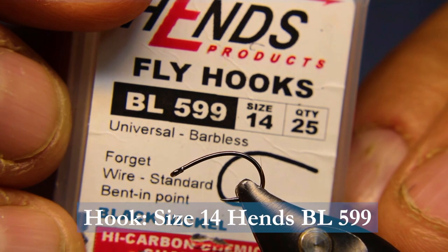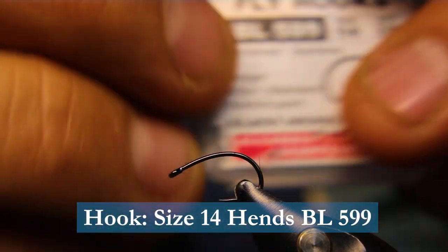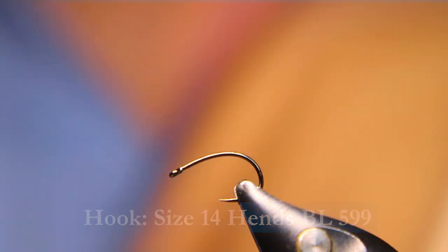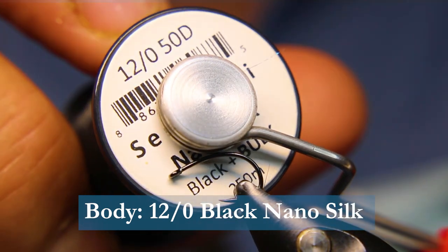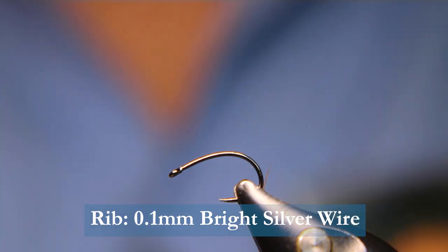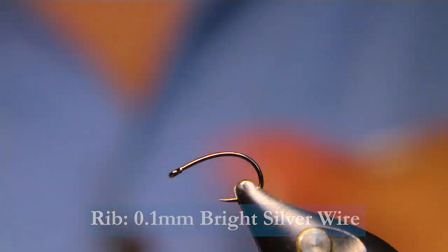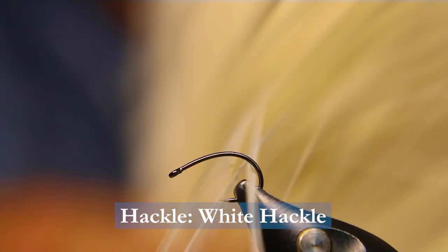We'll start off with a Hens BL 599 in a size 14 — just a nice little curved small shank curved barbless hook, or whatever you like using. For the body it's going to be a Semperfly nano silk in black. For the rib we're going to be using some Semperfly 0.1 mil, or any extra small bright silver wire. And then for the hackle, just some white cock hackle. Done.